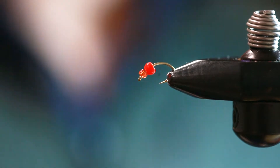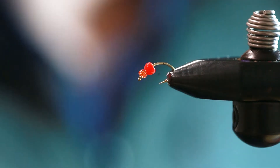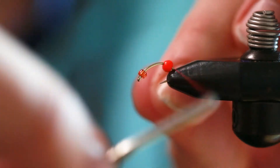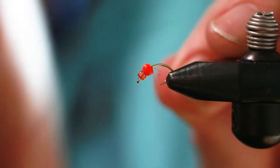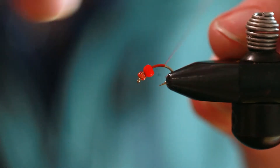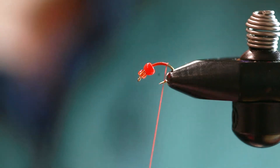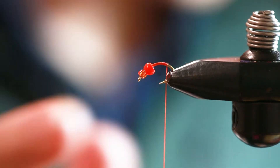We also have a glass bead on the front. This is kind of Austin's crazy little creation that we've modified a little bit. We're gonna start by tying it to the back with orange thread — this is orange, size 10/0 thread.